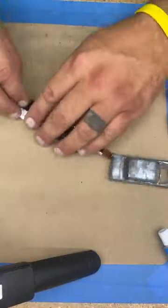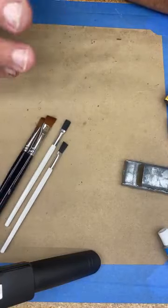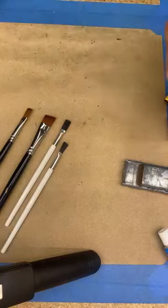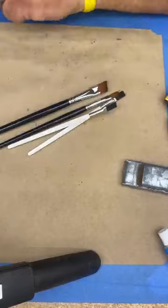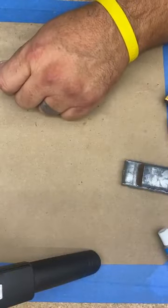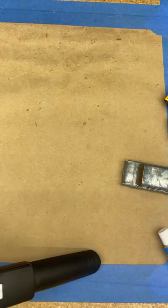I use an assortment of brushes — just the corner tip of the brush for fine detail work. Since you're using water-based acrylic it's very easy to wash and maintain your brushes. I have a jar of water over here that my brushes go in. Now here's the secret tip to the whole thing — this is mind-blowing — sponges are what make it all happen.